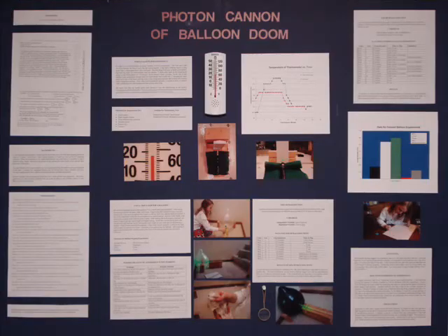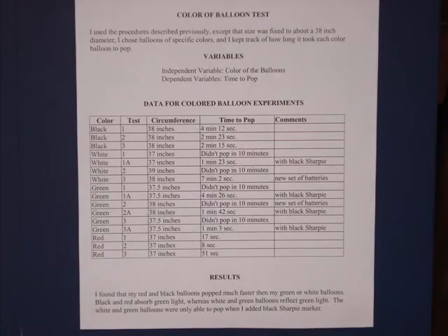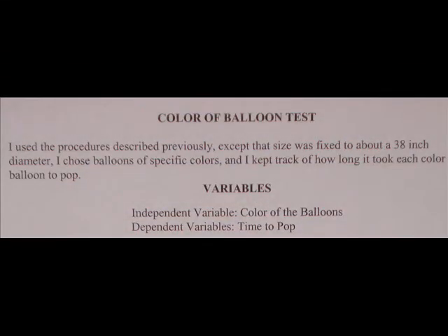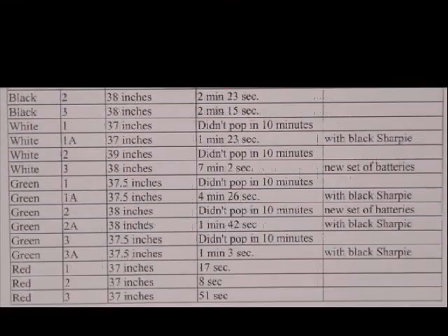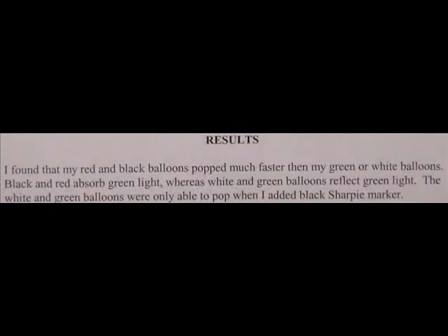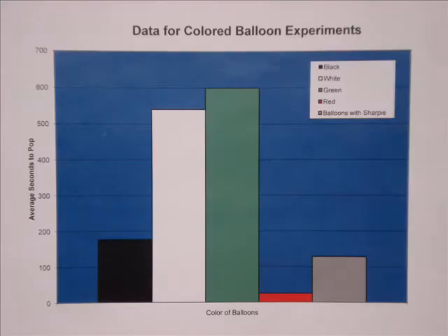The other variable I looked at was the color of the balloon. I showed my results on one sheet of paper, but we're going to look at it a little closer. Here I have my independent variable and dependent variable, then a data table showing my results, and finally my conclusion. I chose to make a bar graph for the balloon color experiment. My bar correlates with what color my balloon was, so it's easy to follow, and the graph shows how long it took each color balloon to pop.